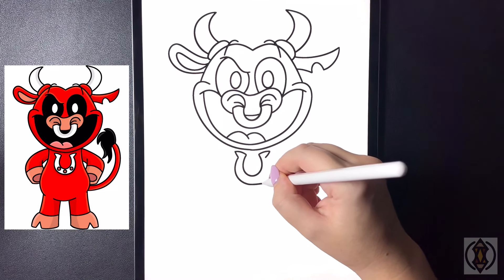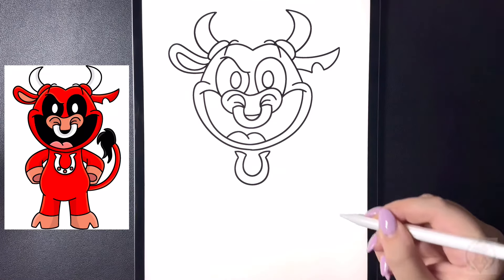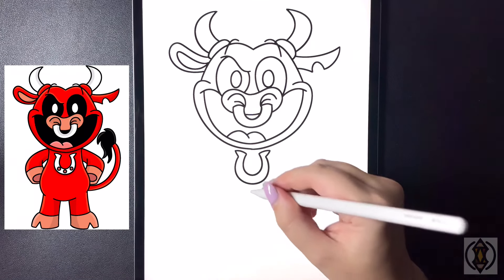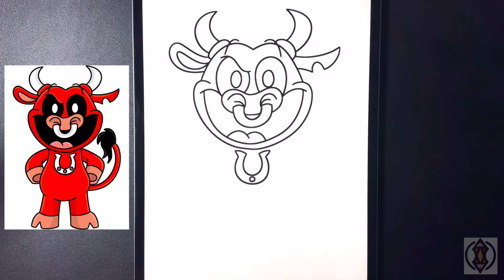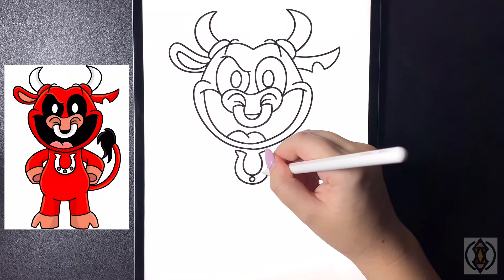From here we're just going to draw in another letter U, connecting that on both sides. In the center now we're going to draw in a small circle, and then moving on either side of that we'll replicate that.